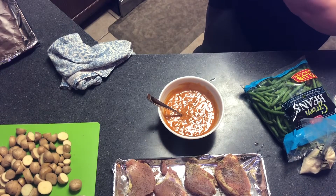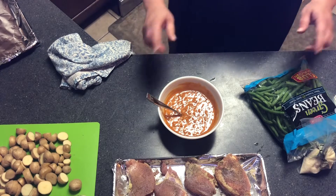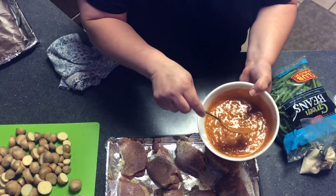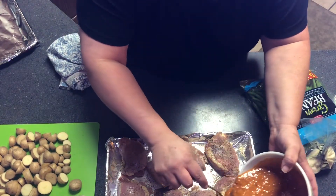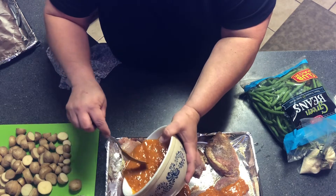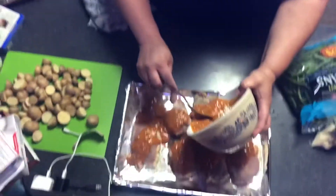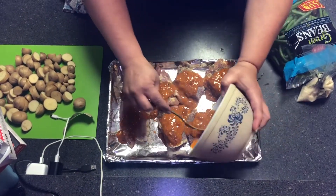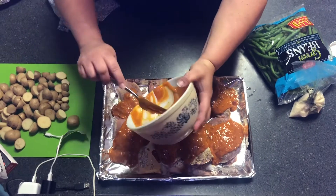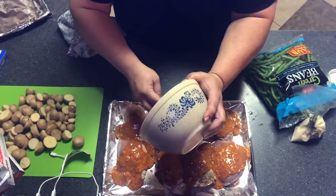So we are going to pour that on top of the chicken, and then it will go in the oven. I'm going to do it on this foil pan — we're going for easy cleanup tonight. You could probably do as good or even better in a casserole dish where it can bake inside of it. You can flip the chicken for the excess, but the recipe said just to pour it on top.